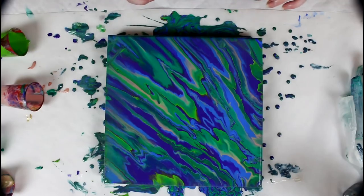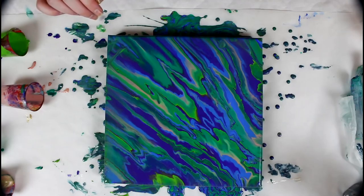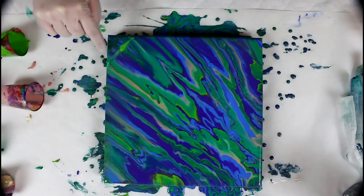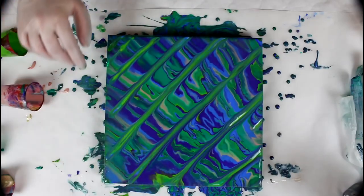Alright guys, so it didn't quite come out as I expected. But I accidentally put my finger in here and I quite like the effect that it gives. So I'm wondering — should I just make lines with my finger across? Since it didn't come out as I expected, maybe I can experiment something. So that's what I'll do — I'll put a new glove on, because I'm not going to put my finger in there without one. As you can see, I put my finger in by accident, but let's see.